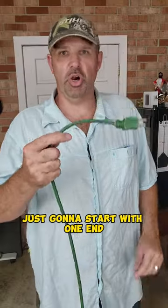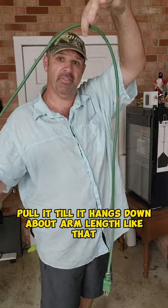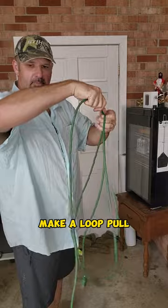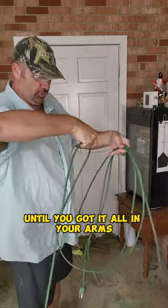Just start with one end, pull it till it hangs down about arm length like that. Then you're just going to pull, make a loop, pull, make a loop, until you've got it all in your arms.